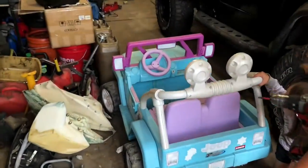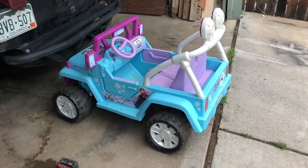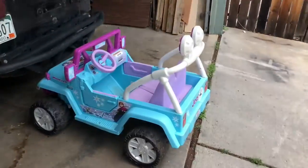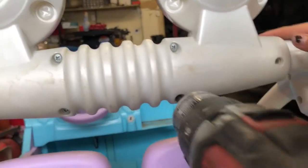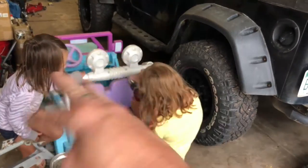We're starting on the ATV project. We're going to turn this Jeep into a monster Jeep. We're keeping that one. So we're getting these screws out of here. We're going to strip the Jeep, get it ready for chop choppy chop.